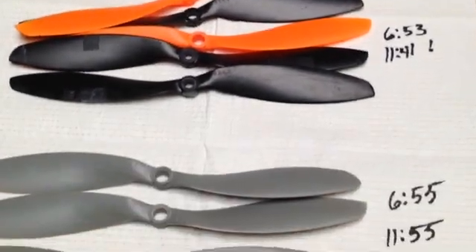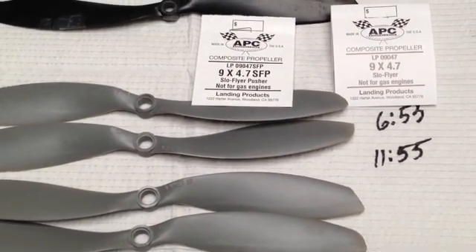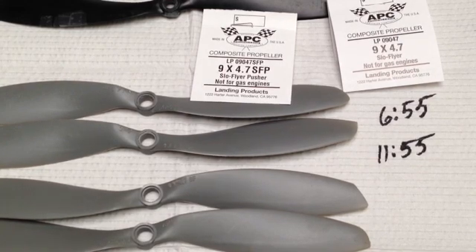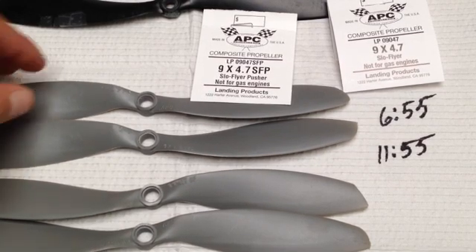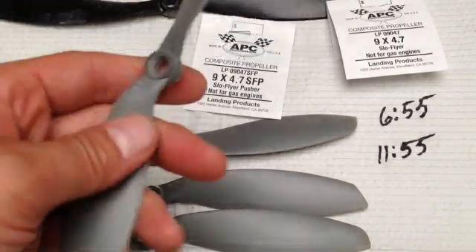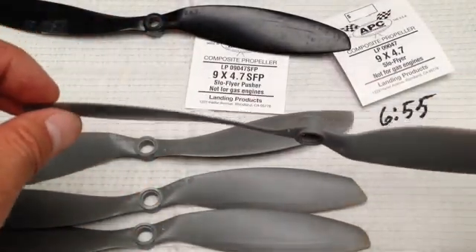And now, my winner of the shootout — these are the APC 9x4.7 slow flyer prop. This definitely got the winning marks as far as time goes: 11 minutes 55 seconds for the second warning cutoff. The only negative I have on these is they're only one color, which affects orientation awareness — though if you're doing FPV the color doesn't really matter. With all the APC props, once again, very well balanced and durable. A lot of times when I get a tip strike on the Gemfan props they fracture, but I've hit things with these APCs and they really hold up well.